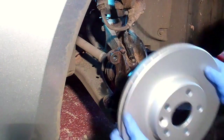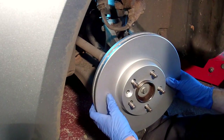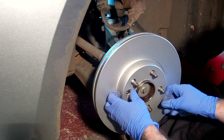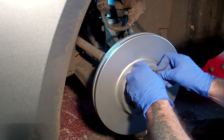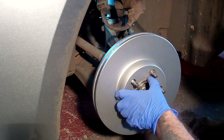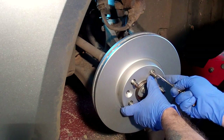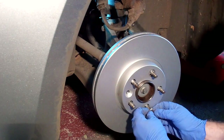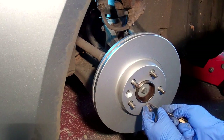With the disc off, make sure you clean the hub with a wire brush before fitting the new disc. You might notice that this disc looks a bit different to the one that came off — it turns out they gave me the wrong disc. I think this one was for a Ford Galaxy rather than a Mondeo. It was almost exactly the same except the stud holes are slightly larger. I continued to fit these just for the purposes of the video but had to change them later for the correct ones — I'll put a link in the description to the correct discs. You'll also notice that these discs are fully painted to stop them rusting in storage, and the paint does rub off once you start using the brakes.